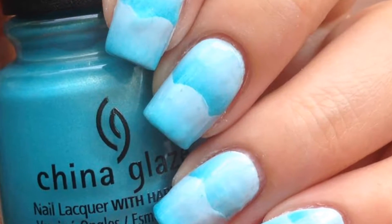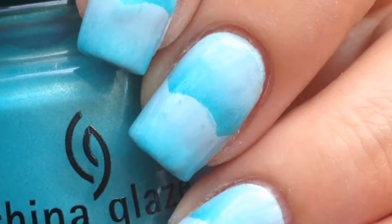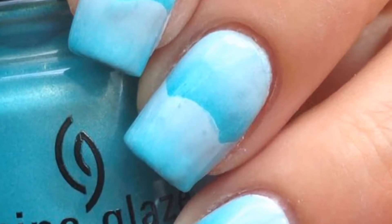Hey guys, it's Lillipad Polish, and even though it's almost the end of August, I'm trying to hold on to that last bit of summer by doing these beachy wave nails. So let's get started.